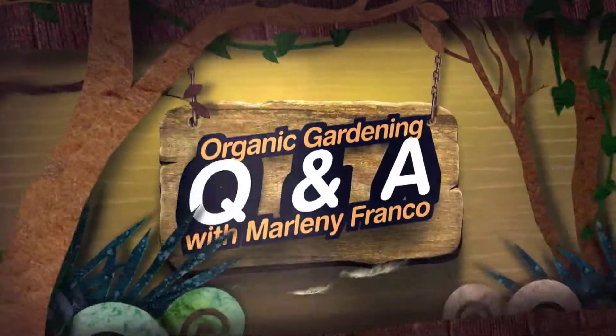Hi, my name is Marlene Franco and I'm with GardeningTheOrganicWay.com. I often get asked, how often should I water and how much? I will be answering that next. The answer is really quite simple — it's one inch a week.